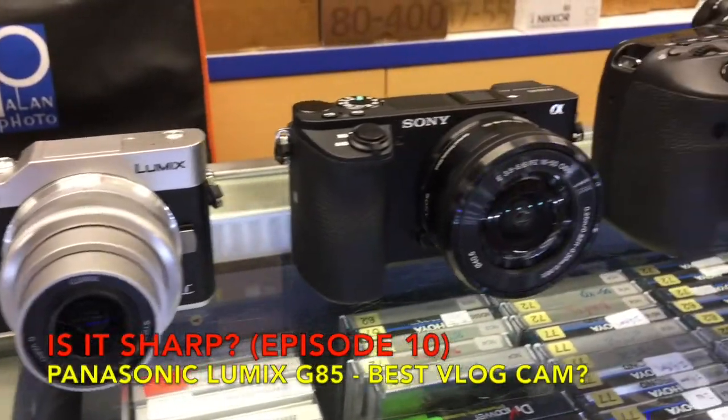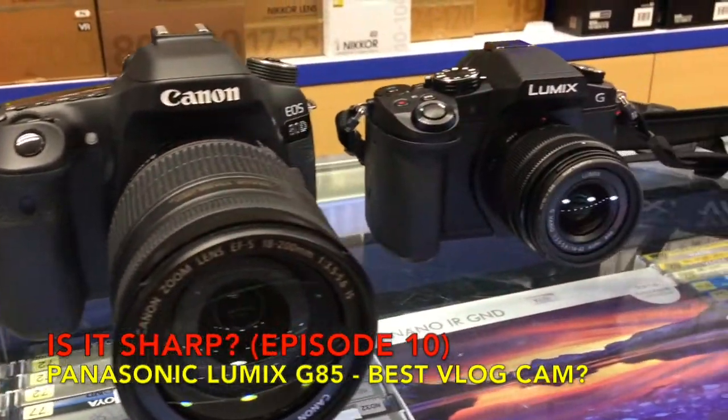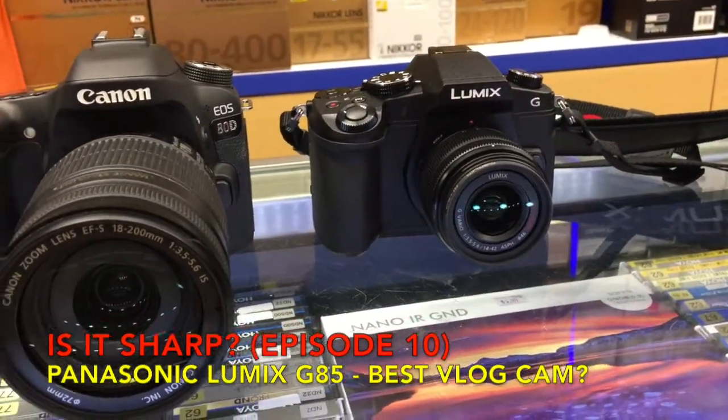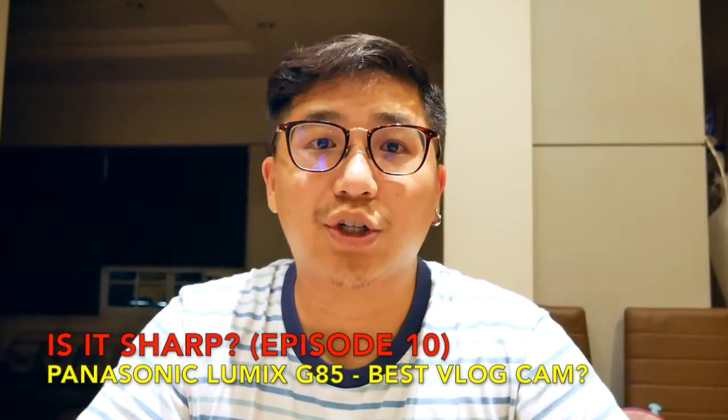In today's Easter episode — Jesus has risen, Happy Easter! — it's yet another tech vlog.